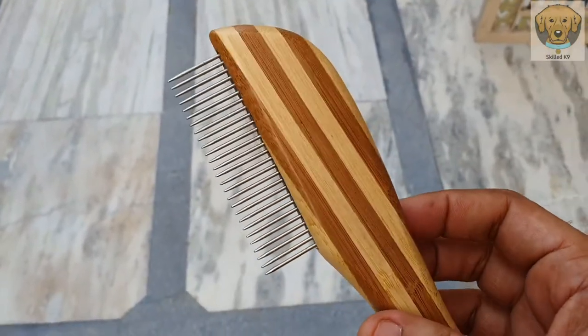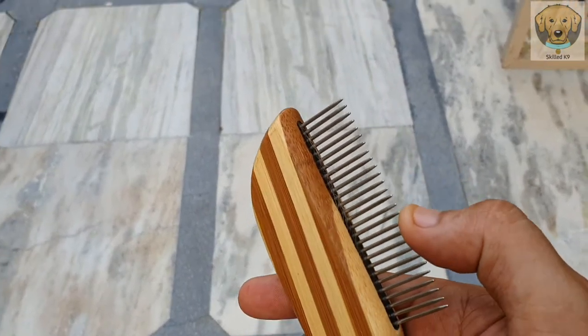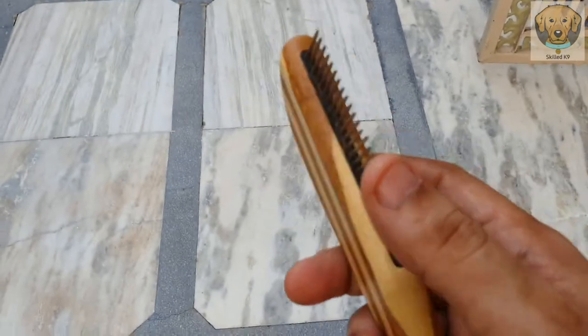It's good for those dogs. The finishing of it is good for them, and the teeth of it are not sharp.